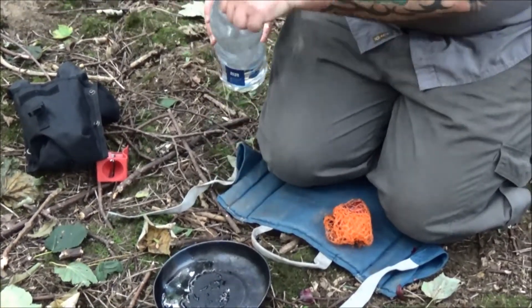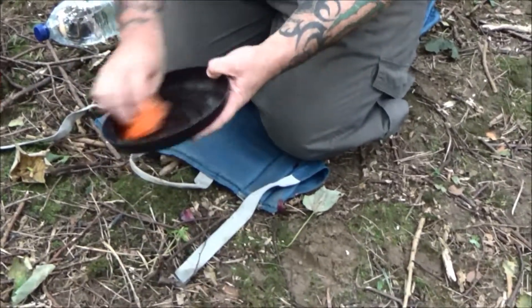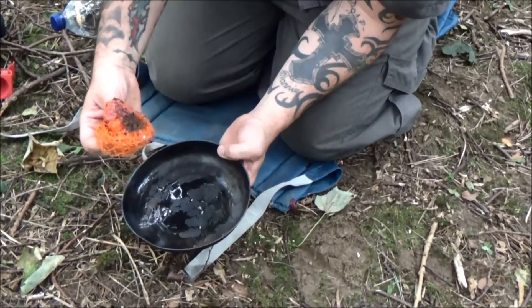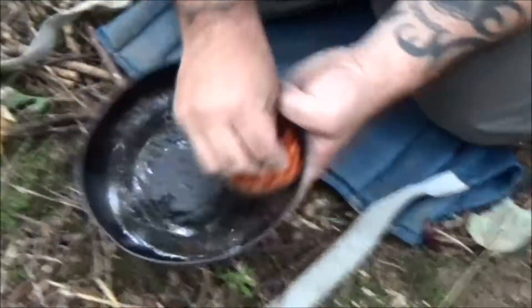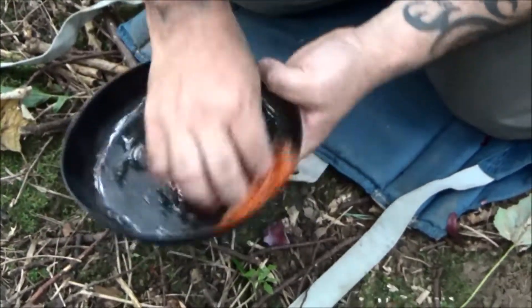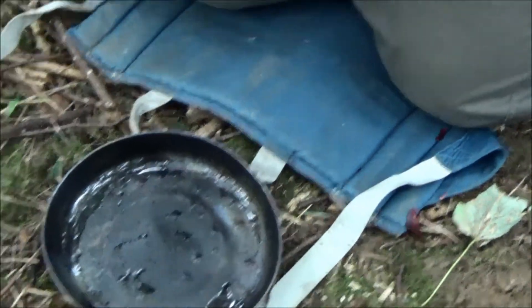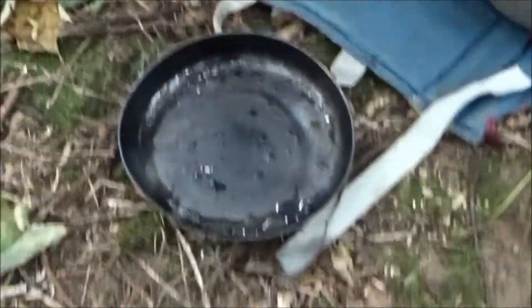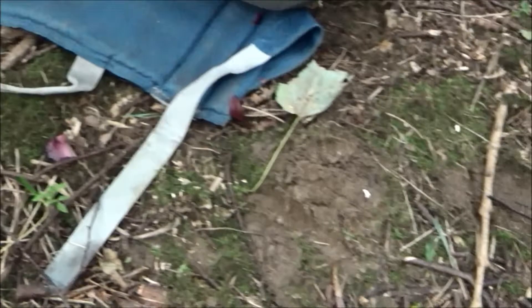This plate — or what I use as a pan — has cooked a bit of meat. So we'll just get the mesh and give it a little scrub. It makes a pretty good improvised scourer. Obviously you get these meshes in onions, potatoes, tangerines, oranges, and other fruits and vegetables.